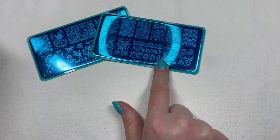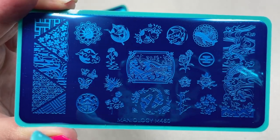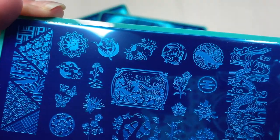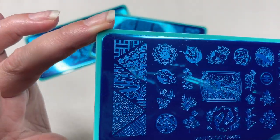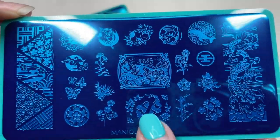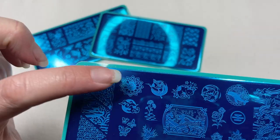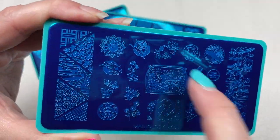Our third plate is M460, Japanese Porcelain. This one has smaller images — maybe two or three per nail, though if you have tiny nails you could do just the little butterflies. If you have slender nail beds you could cut an image in half and do one half on neighboring nails. We also have more koi fish, bamboo, a big dragon, a stork, a crane, a peacock, a little frog, and a kitty cat.